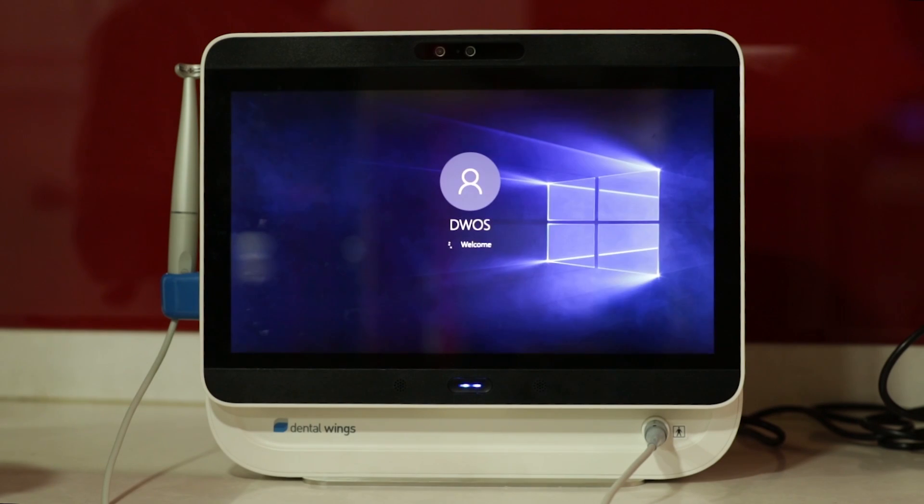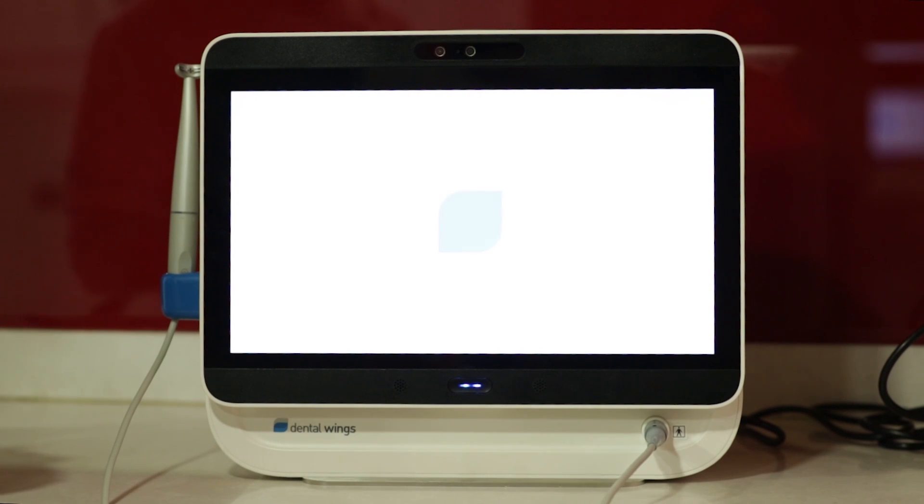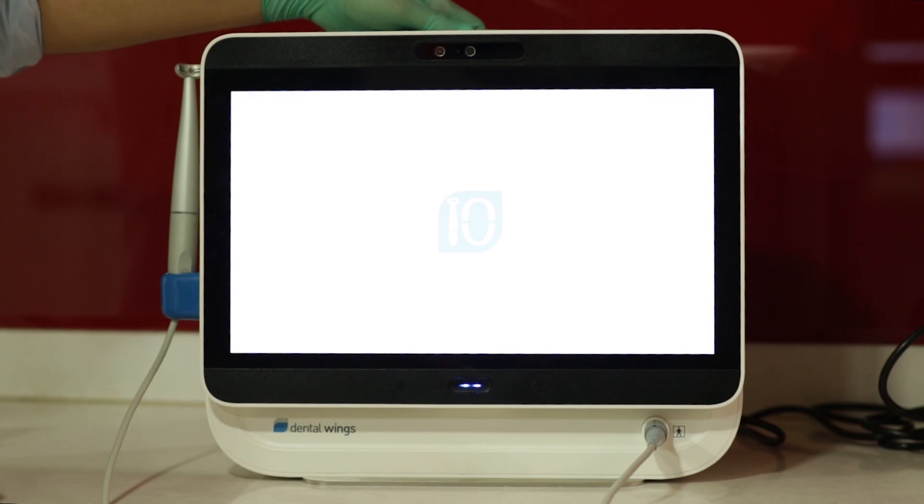This scanner is from Dental Wings Canada, which is great to have especially when you have some financial inhibitions, or if you just don't want to invest a big sum in the initial stages of your practice. This is a great way to kick start your digital journey. The Dental Wings intraoral scanner is also highly portable, so you can even carry it around when you go consulting.